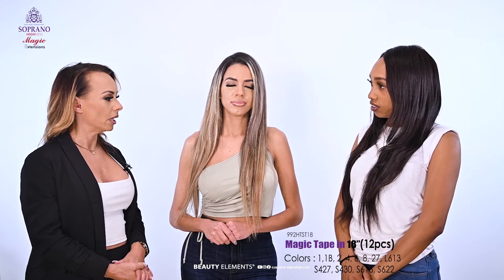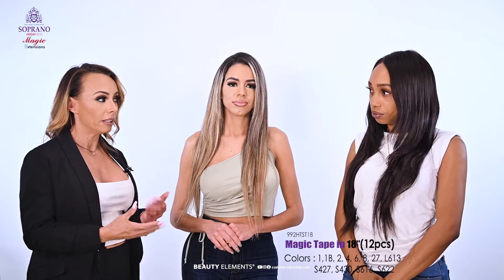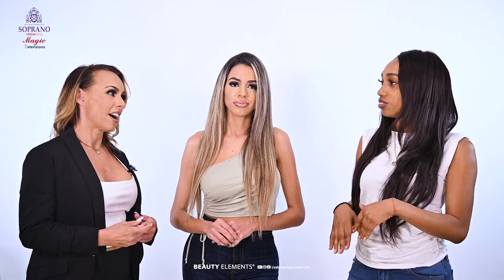We would use anywhere between 40 and 80 pieces depending on what they want for fullness. Does it depend on the thickness of your hair? It does — the thicker your natural hair, the more extension hair you will need, and the thinner your hair, the less you will need. So that's a good plus.